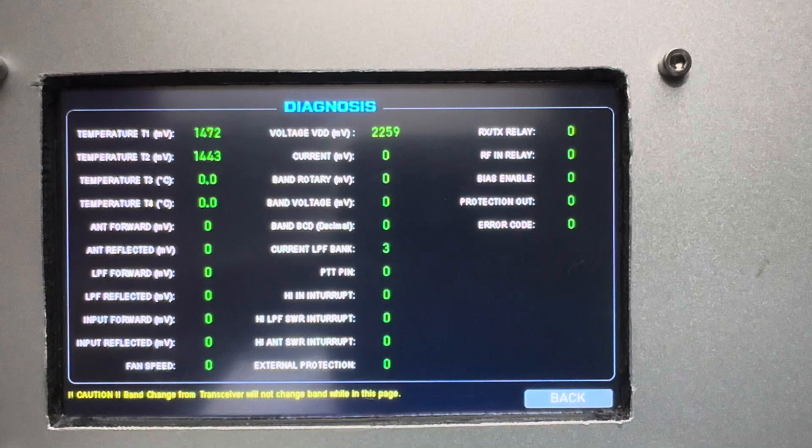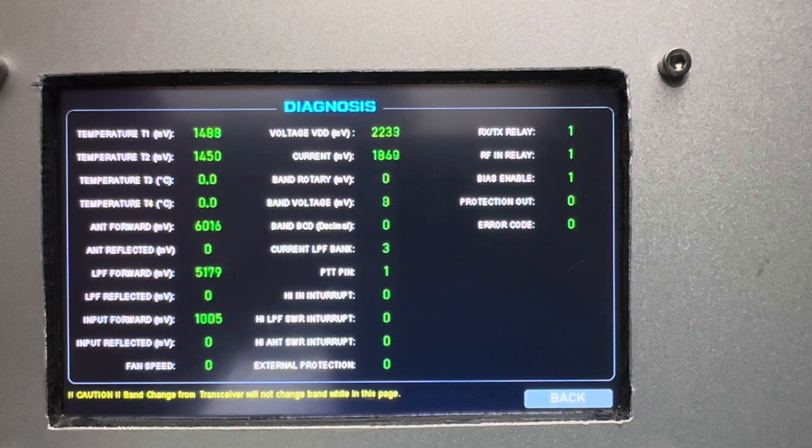On this diagnose screen, if we go to RTTY mode, it will show all the detail you need to make sure that the band selection is correct before transmitting. If there is any error, it will also show you here.